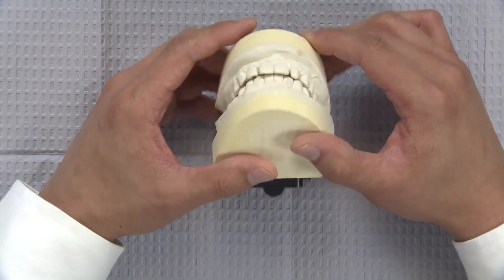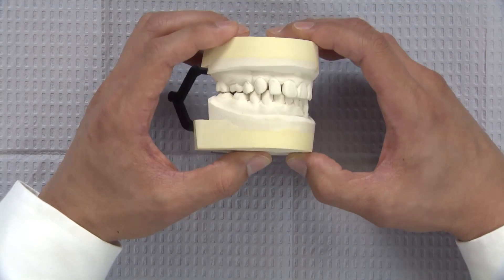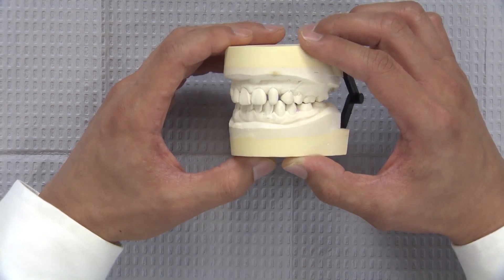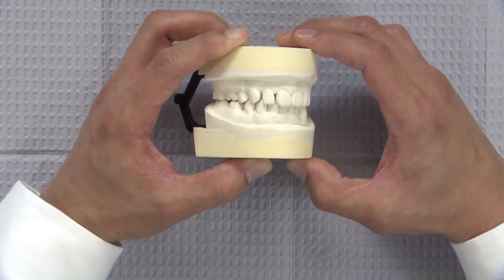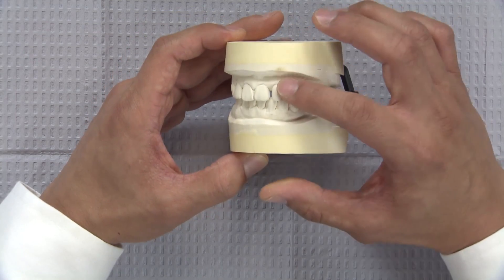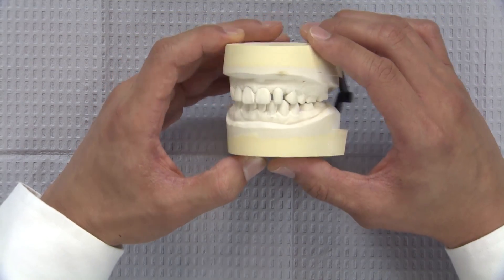We certainly have many different options today in dentistry. I will attempt to do this using the most minimally invasive method by applying composite bonding to the mesial and distal surfaces of the laterals.